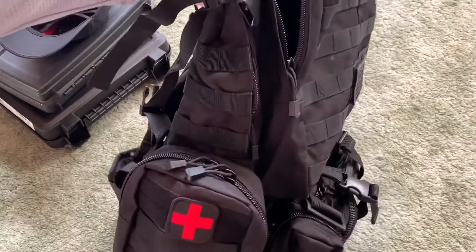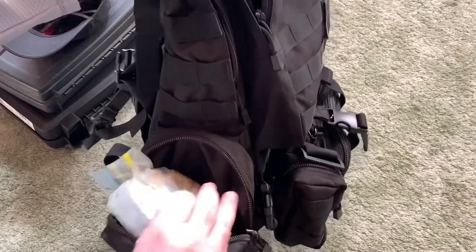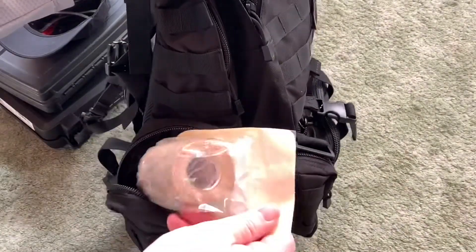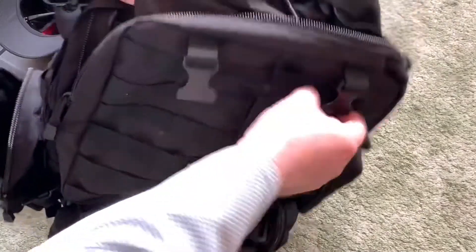Over here on the first aid side, I actually do keep some first aid gear: gauze, bandages of different sizes, different kinds of press-on bandages, wraps, and more stuff to hold bandages on. So quite a bit of stuff over there.